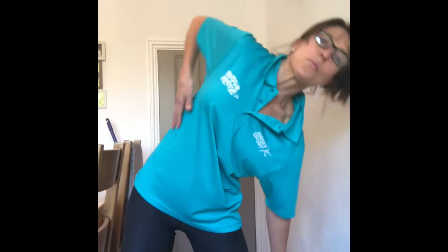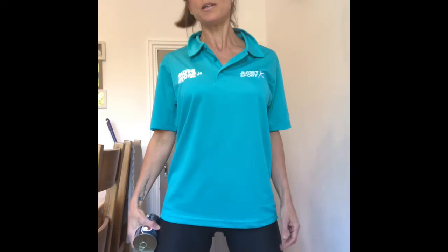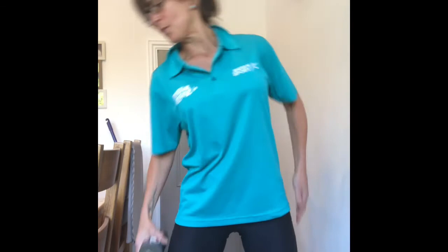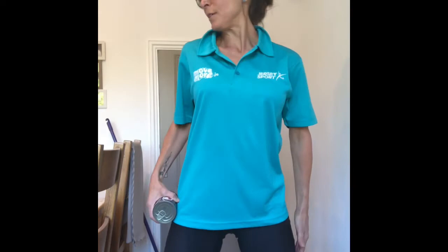Excellent — change hands. Let's go on the other side as well, crunching in through these obliques. Feet nice and wide apart, drop down over the knee, not leaning forward: 1, 2, 3, 4, 5, 6, 7, 8, 9, 10. Ten more: 10, 9, 8, 7, 6, 5, 4, 3, 2, 1.